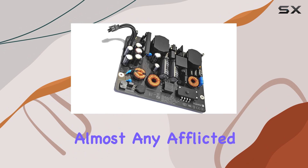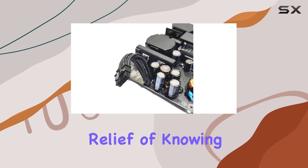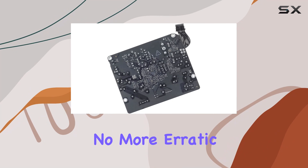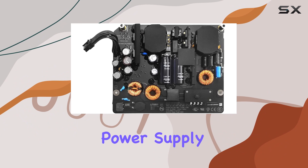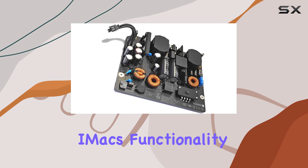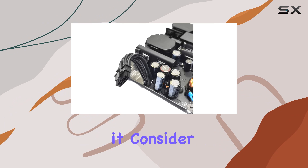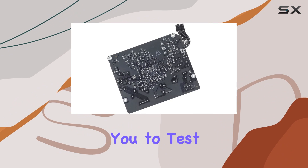That breadth of coverage ensures almost any afflicted iMac can find solace in this replacement. Imagine the relief of knowing that a simple swap-out can bring your iMac back to life — no more erratic shutdowns or stubborn black screens. Once installed, this power supply board promises to restore your iMac's functionality, rendering it as reliable as the day you first unboxed it.